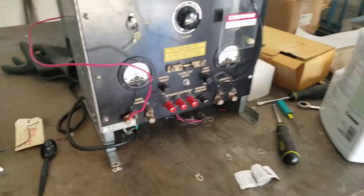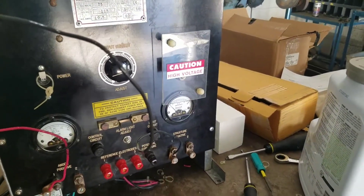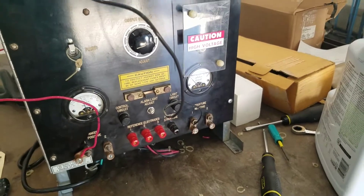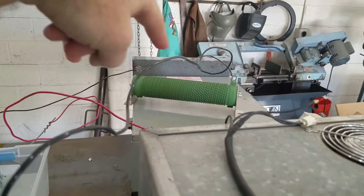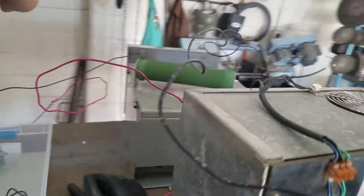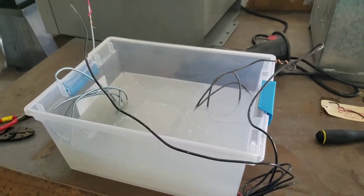We've got that coming off of the negative terminal here — negative would be where our electrons would be coming from on this thing. We can follow it through on the backside here where we have a resistor in place.